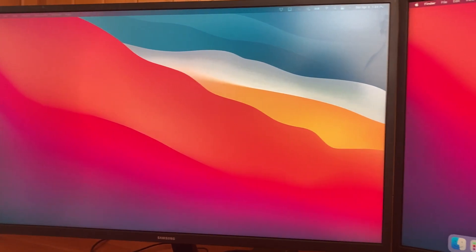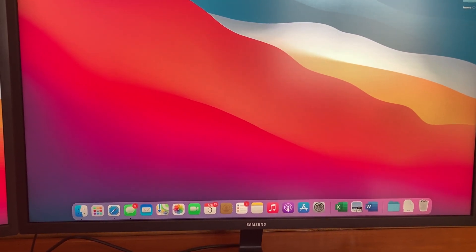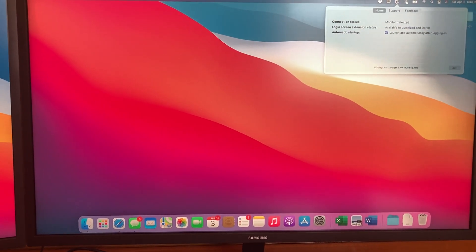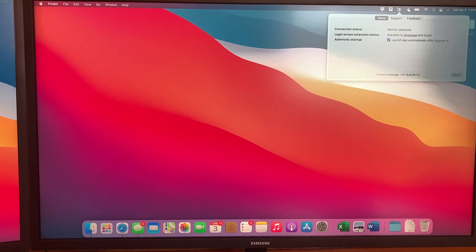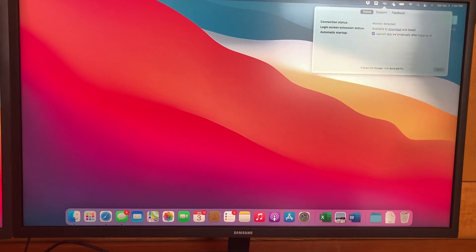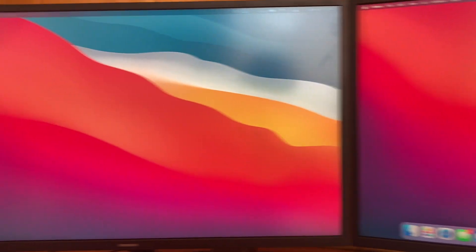There are just a couple of small things you need to do to make this work. You need to get the DisplayLink software for Mac — it was very easy to download from their site. Put it on your computer, check the box so it's always on, and after you do that you're in business.